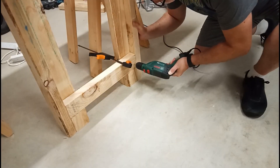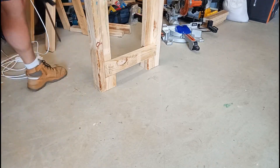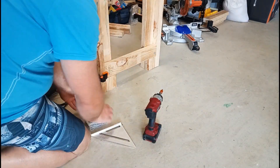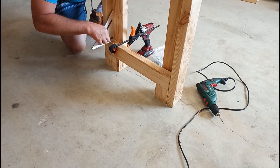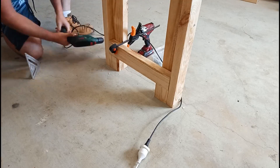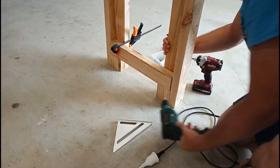Once that was all fixed up, it was pretty easy to just get the bottom rails in place. I just got a good clamp, pre-drilled, and chucked the screws in — always making sure that everything's as square as possible.